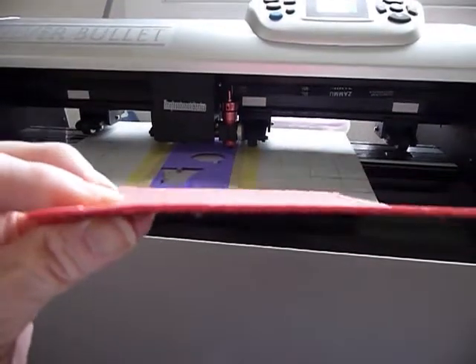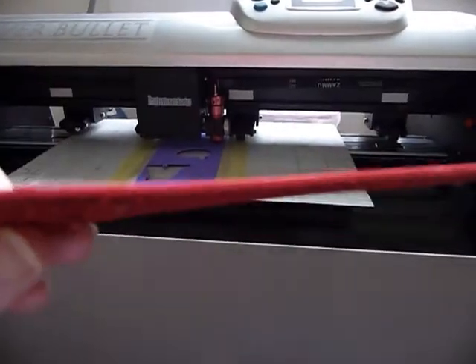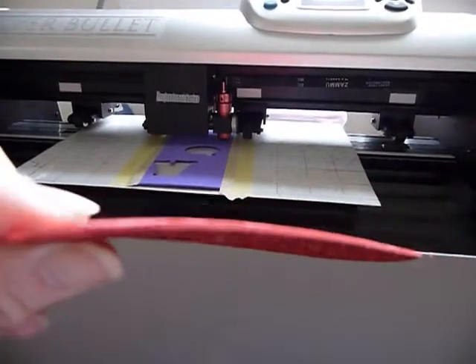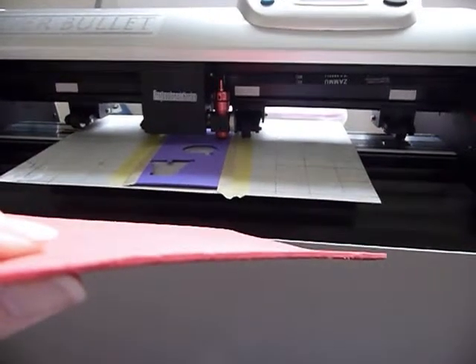If you look at it side on, it's very difficult I expect for you to see how thick or not this actually is, but I did measure it and including the glitter it is around about two millimeters.